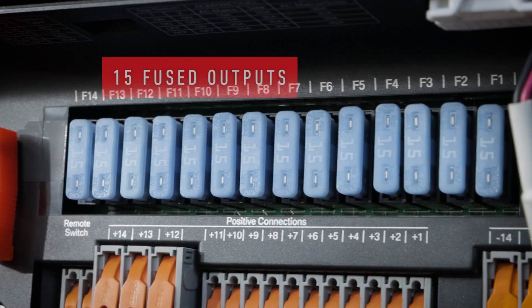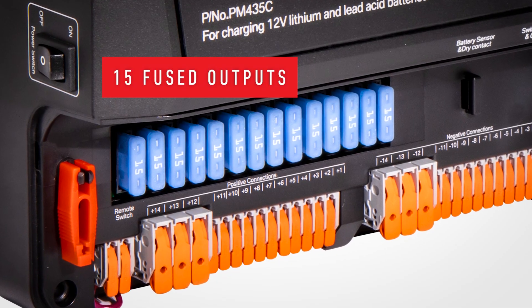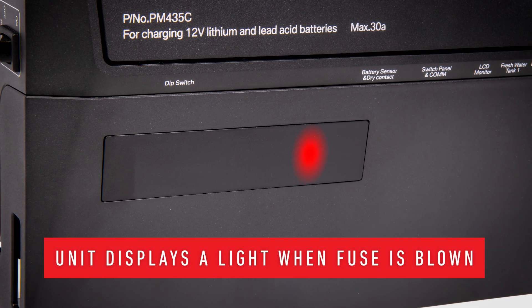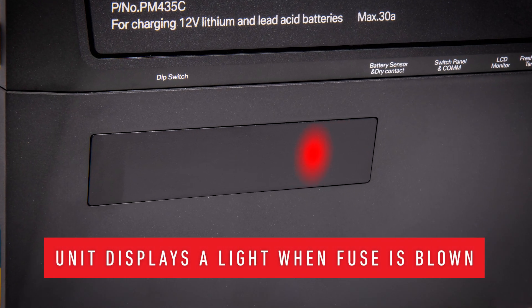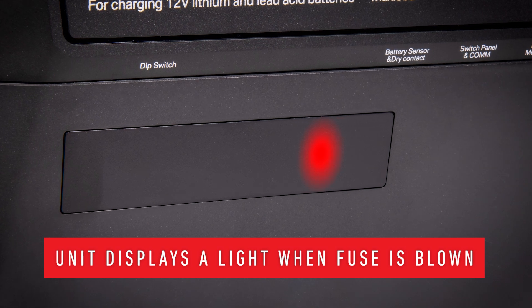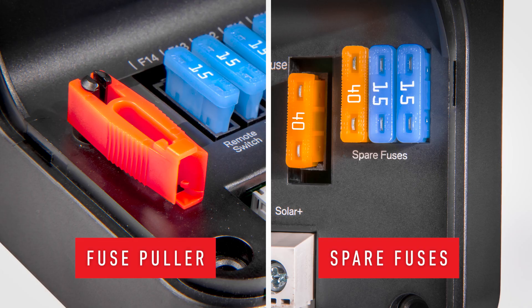There are 15 built-in fused outputs. For user convenience, these fused outputs will display a light when blown. The blown fuse light is visible when the cover is on through a transparent window, taking the guesswork out of replacing a blown fuse. Spare fuses and a fuse puller also come included in the unit.